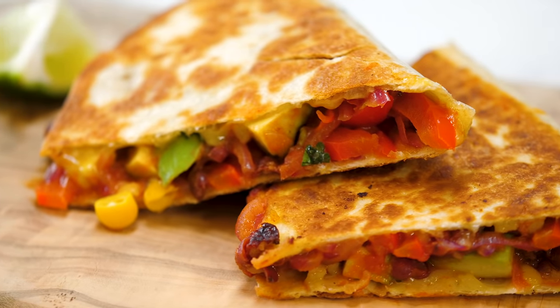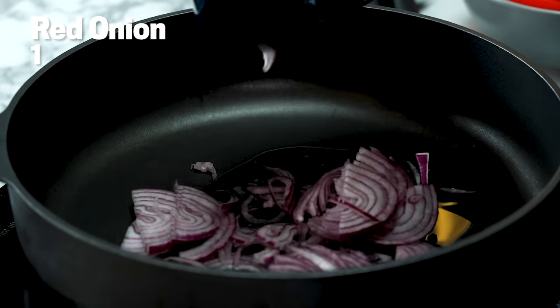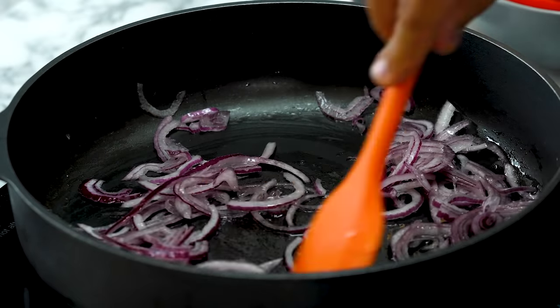It's the quesadilla — the quick quesadilla. This is a delicious dish, and without further ado we're going to get into it. A little bit of light olive oil to lubricate that pan, one red onion which has been sliced. Stir that around, getting that salt into the onions. These are going to sauté for about five minutes.